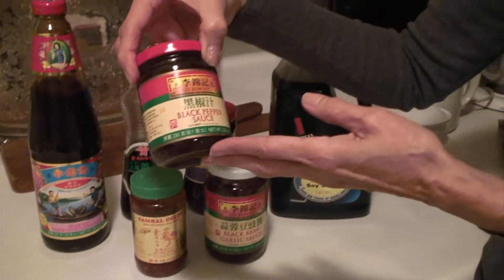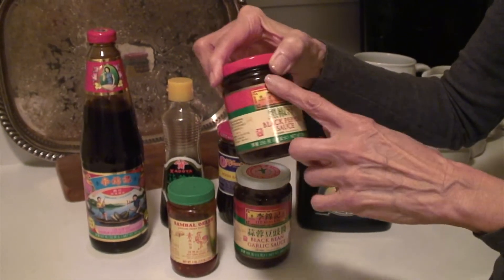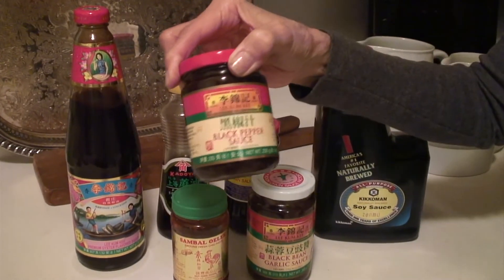This is something not too new, but it's called black pepper sauce with the different kinds of pepper — hot, spicy.